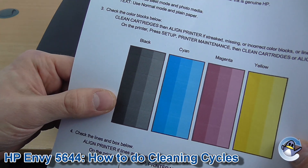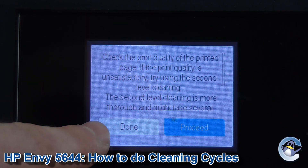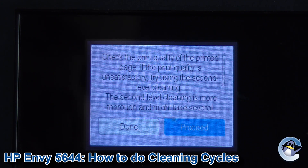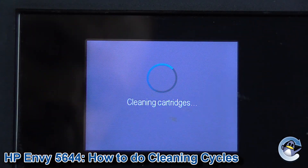Once you've had a chance to analyse that page you can head back to the printer screen. If you're happy with the print quality after the clean, just click 'Done'. If however you've still got gaps, your printer has the ability to do a second level cleaning, which again uses more ink, but is more forceful in its removal of dried ink from the printhead — it flushes it out to a greater extent. So if you've still got issues, just proceed, and you can carry on in this manner until you've noticed an improvement in your print quality.